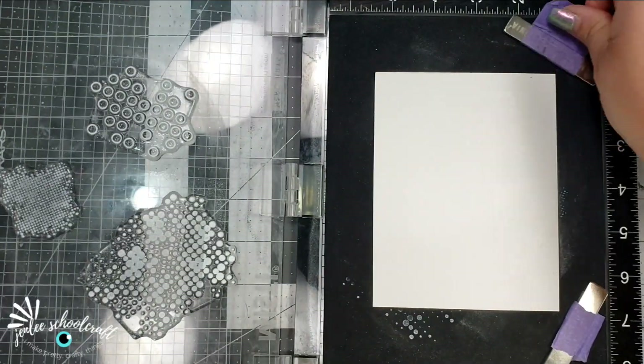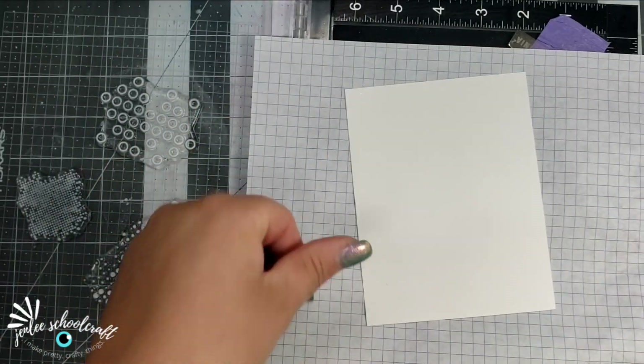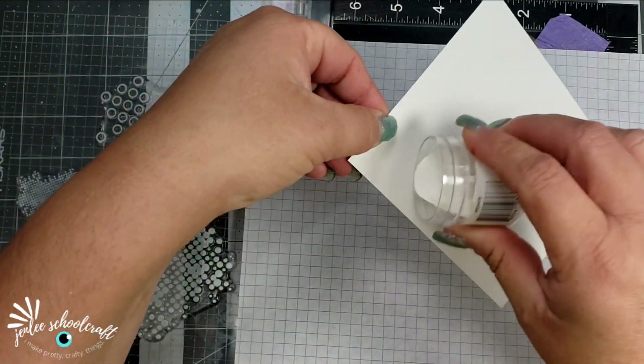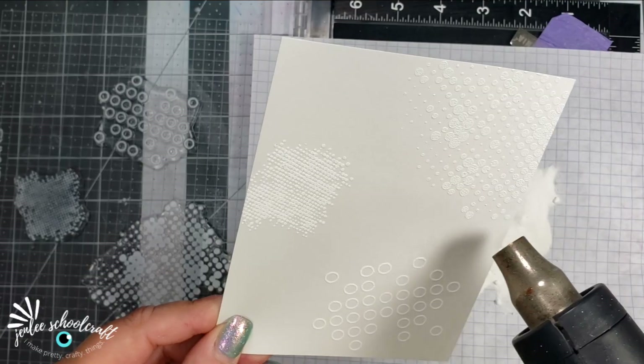I actually stamped this up several times before I used the embossing powder. I'm just going to add some fine white detail embossing powder on top of that white pigment ink, and then I will take my heat tool and melt that embossing powder.